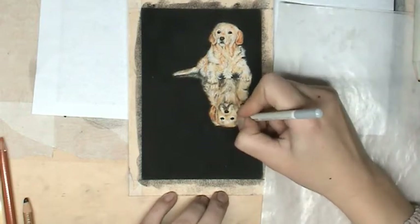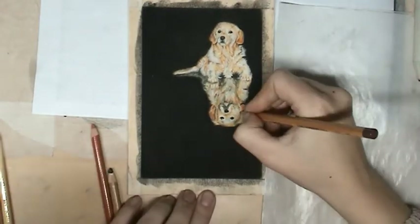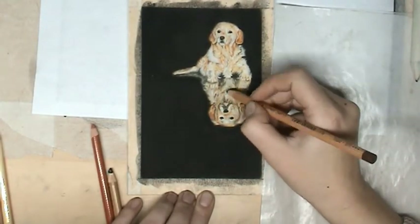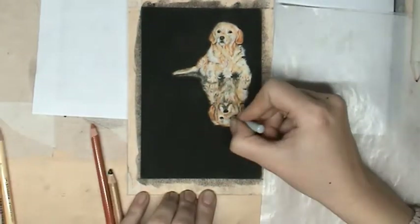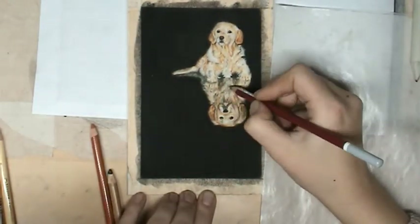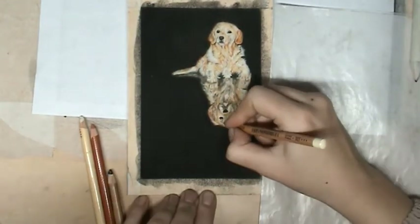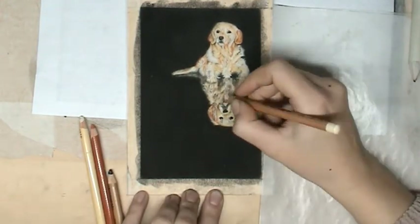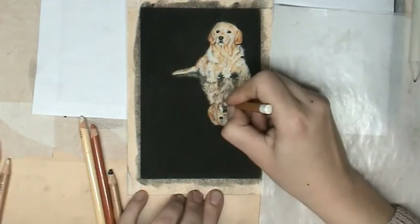I hope you like this one. As I said, this was a really difficult one because of the reflection. You see here the reflection is still too light, so we will make it darker in the end, but it is really difficult. I think in the future I will make another one like this just to practice for myself. And maybe if you like, I can make a real-time tutorial of this one.